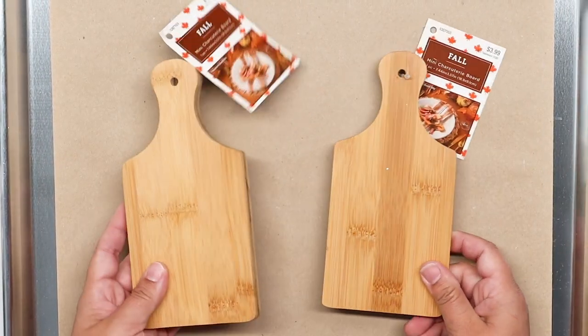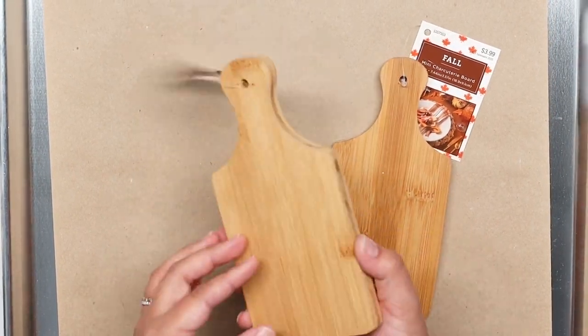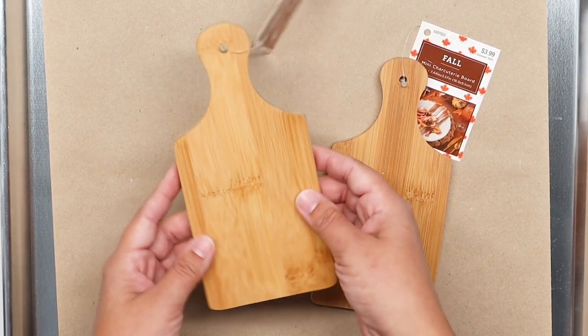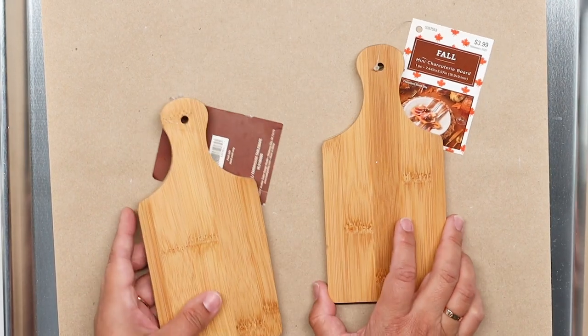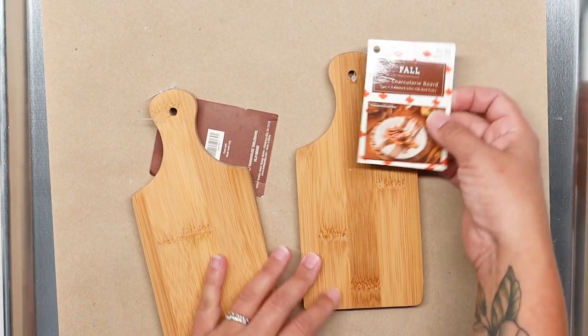These are really cute little placeholders — you can make little signs, you can make them into big old magnets. They're super cute. They're called mini charcuterie boards. So first things first, I'm going to prepare my board.